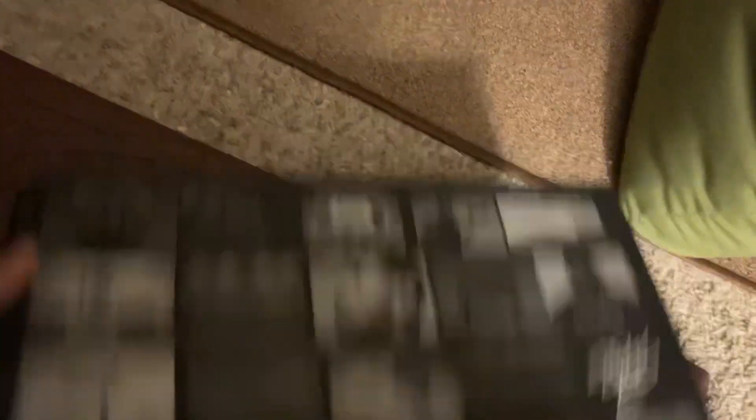That's all that comes in the box, as you can see. I'm going to put this aside with the paper. So here we have the box of the Air Max LeBron 7 — a lot of detailing. I'm a big fan when it comes to these shoe boxes. Just wow, it's amazing. It really is amazing.